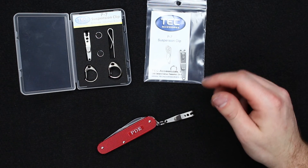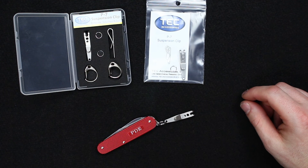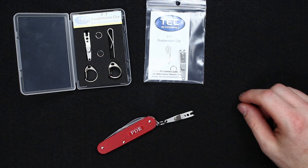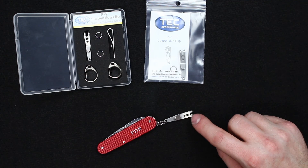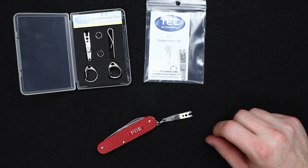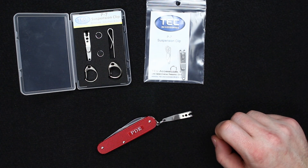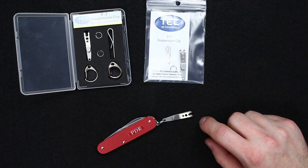Tech also makes a couple of other glow fobs for lanyards and things like that — they have some really cool stuff. This is just a nice little feature. I've seen these on Swiss Army knives quite a bit, and we wanted to get these in to meet our customers' needs. If you have any questions on this or anything else, please post in the comments below and we'll take care of that for you. Thank you.